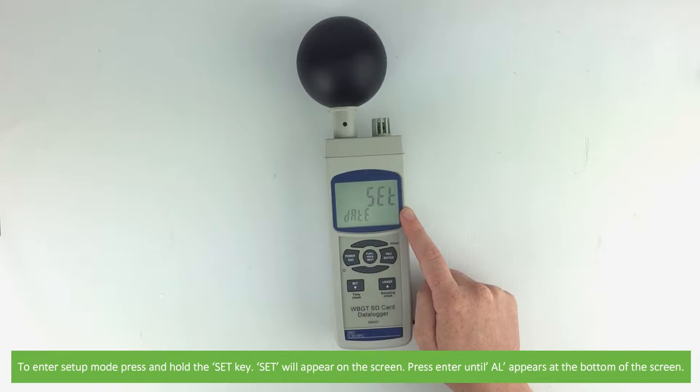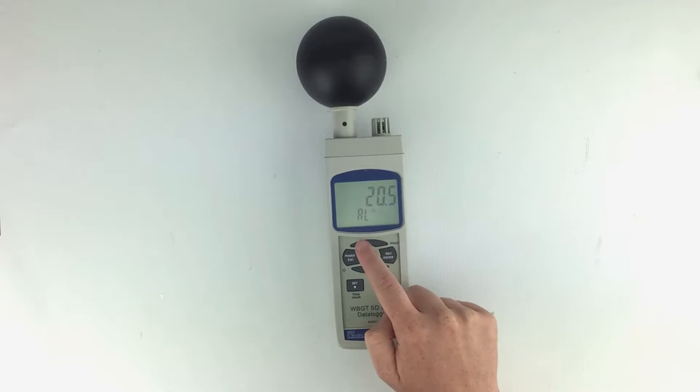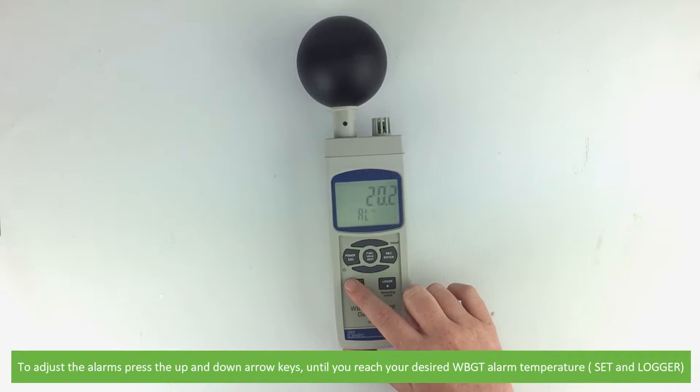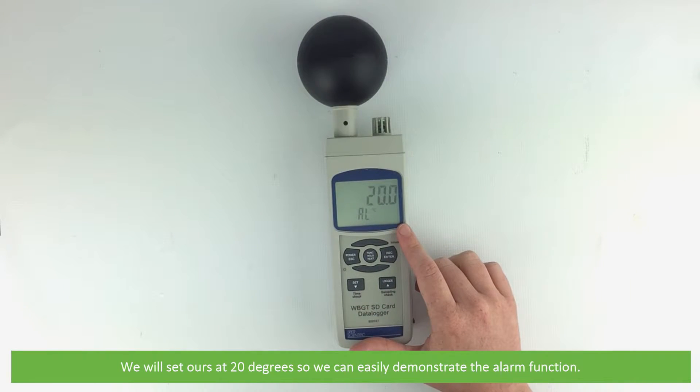Press enter until 'AL' appears at the bottom of the screen. To adjust alarms, press the up and down arrow keys until you reach your desired wet bulb globe temperature alarm limit. We will set ours at 20 degrees so we can easily demonstrate the alarm function.